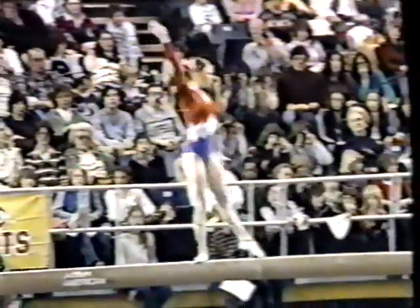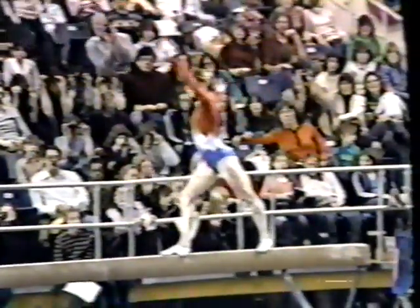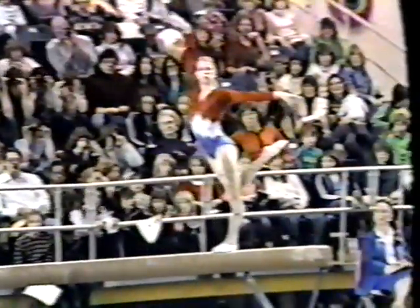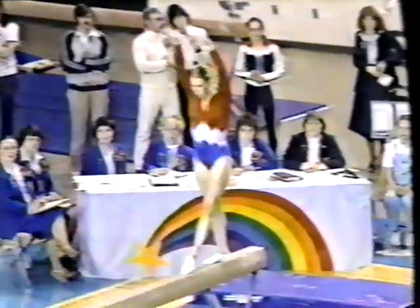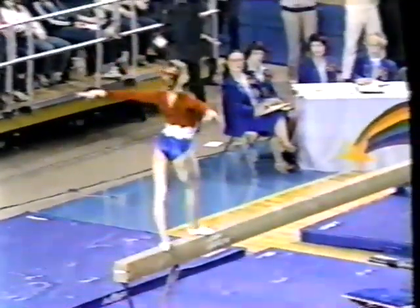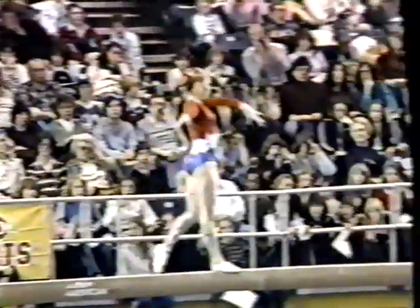That will cost her probably two tenths of a point. Here we can see the difference between Michelle Goodwin and Kathy Johnson — Kathy's elegance and her command of the situation. That's the kind of growing that Michelle has to do yet. Round off, tuck back somersault — very hard movement. Small bobble again, a tenth deduction, and all these little places are going to add up in the end.